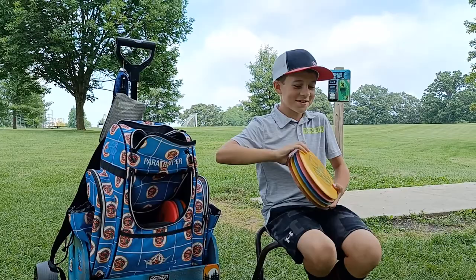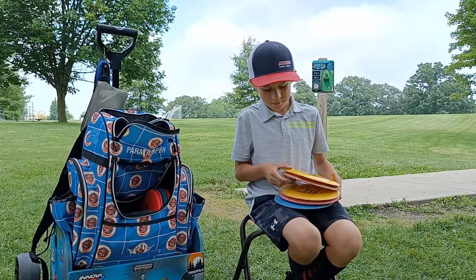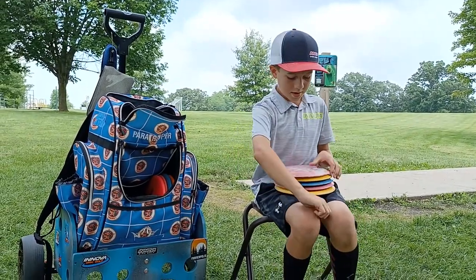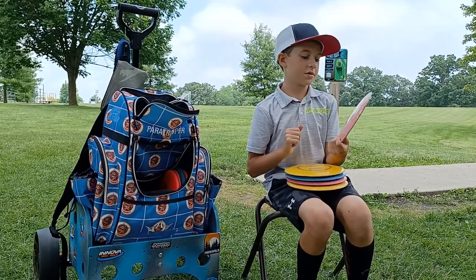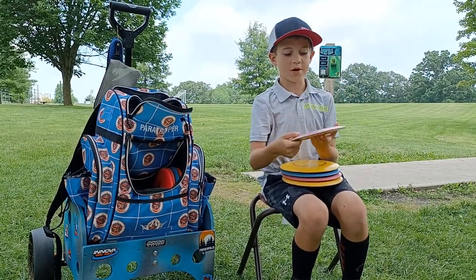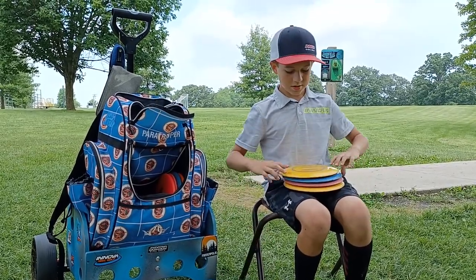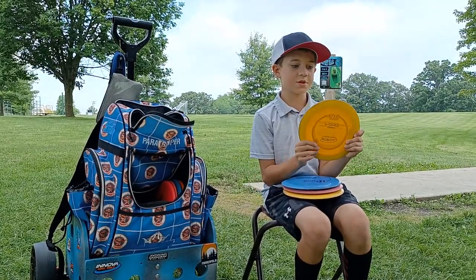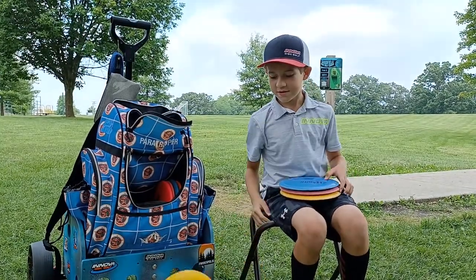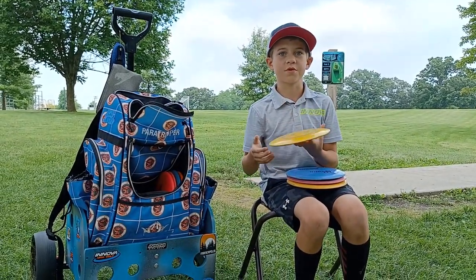Last but not least we're going on to my distance drivers, understable to overstable. So I have this dyed Star Boss — it's pretty understable. I can put it flat and it's gonna turn over and then after a while it might come back. I can probably throw this 200, maybe 215. And this is probably my main distance driver — it's a Starlight Boss. I can put this in flat and it'll stay on that line and then hyzer back. This is probably my max distance and I can throw it up to like 230, 240.